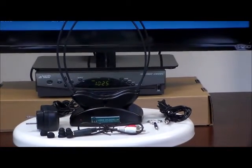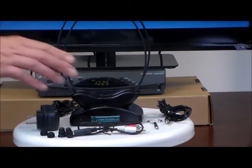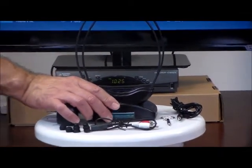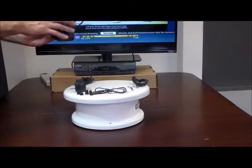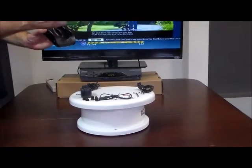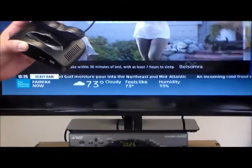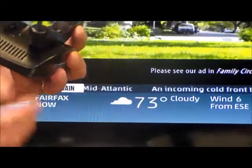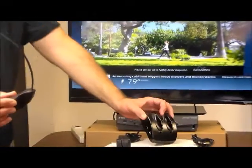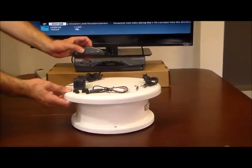Now we're going to show you how to hook this up to your TV and how it works. First, we're going to take the charger — it comes with two if you buy it with two, or just one — and it is a dual charging station. We're going to take the headset off for now and show you how to hook this up.